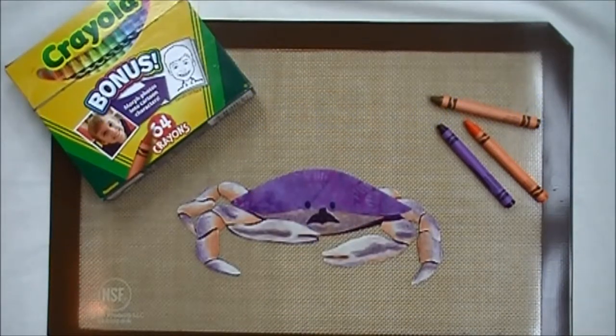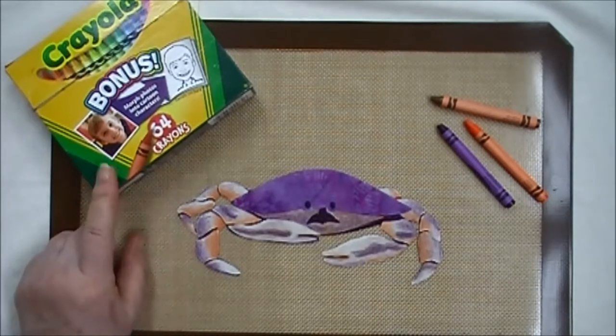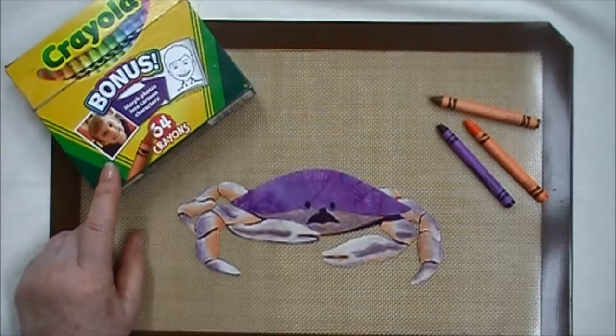Hello. This video will show you how to shade this fabric Dungeness crab using a box of 64 Crayola crayons.